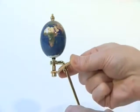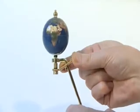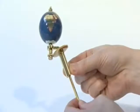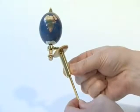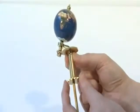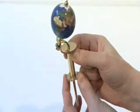Slide the 54-tooth chamfered gear onto the earth support arm so that its teeth mesh with the 18-tooth gear. Slide the long spacer tube onto the earth support arm and engage its notches with those in the base of the 54-tooth gear. Slide the 14-tooth chain sprocket onto the earth support arm and engage its notches with those in the base of the long spacer tube.